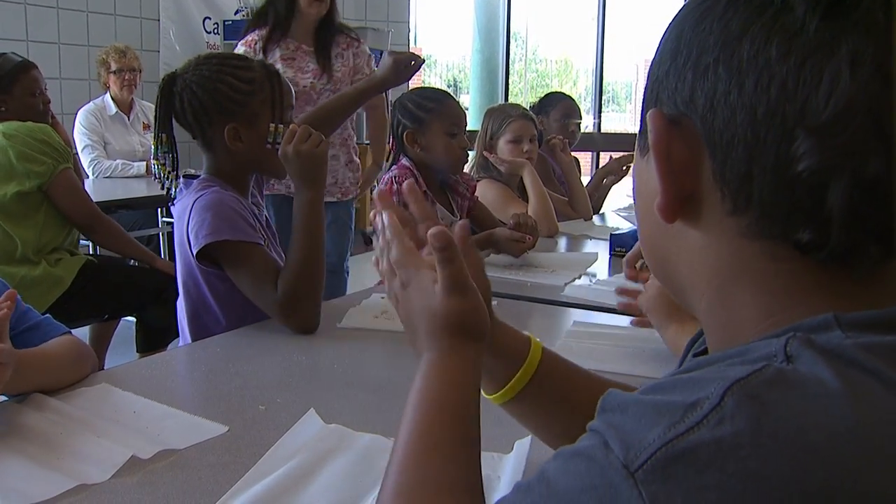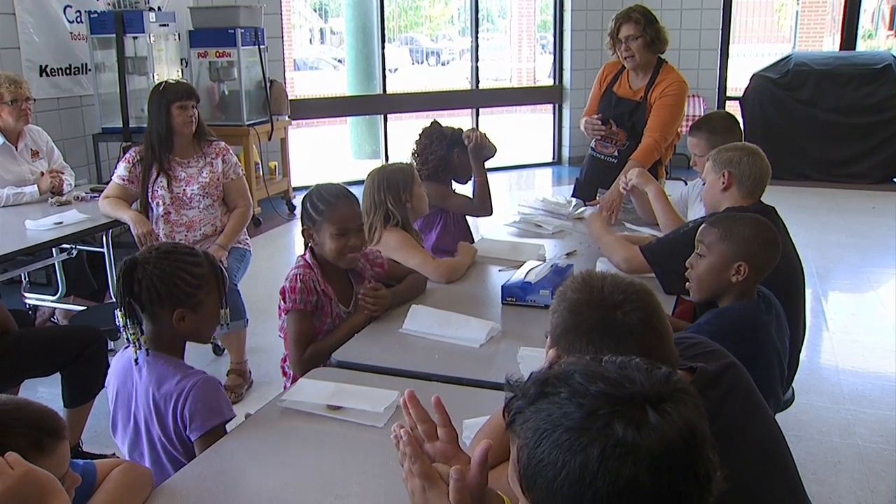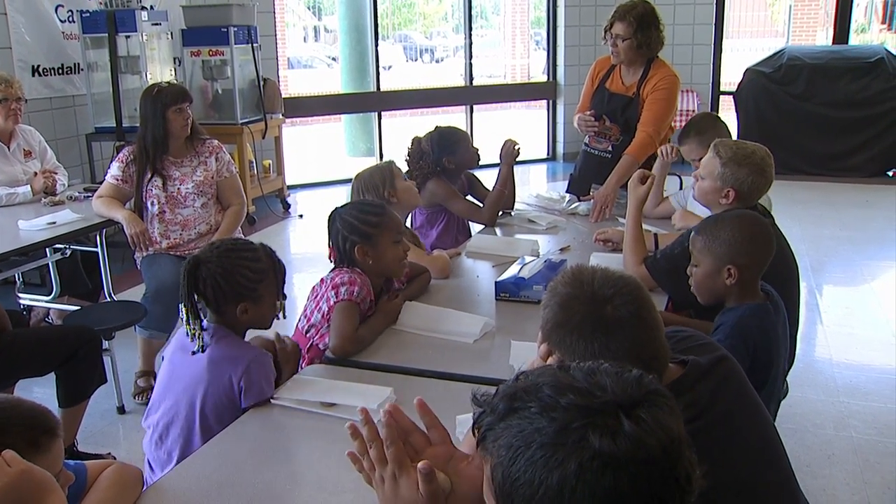Wheat is the grain that we're using to make these tortillas. Wheat is the number four commodity that's produced in Oklahoma, so we like to make the children aware that it is grown in Oklahoma and that they are consuming something that's grown in the state.